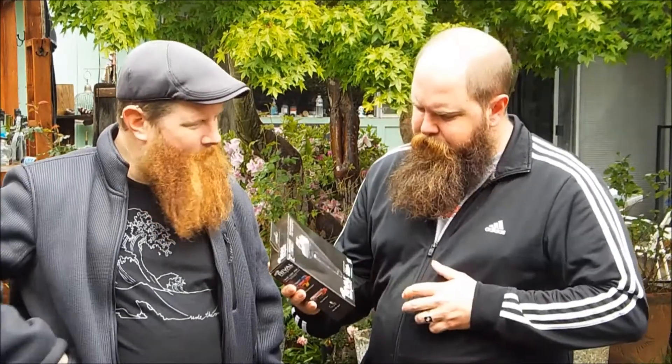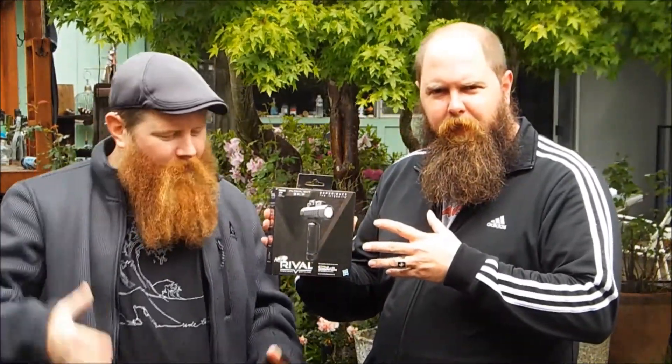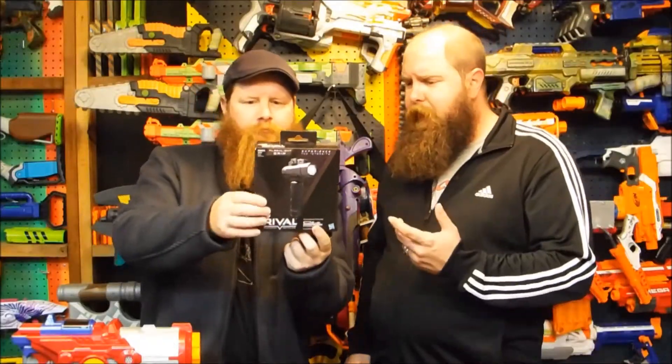Buenos dias Nerf Herders! It's Nerm here with the Foam Brewer, and we're here today to do a little quick introduction to the Rival Flashlight Grip. So let's go over the box real quick, Nerf Herders. What we've got is the torch — the Rival torch.